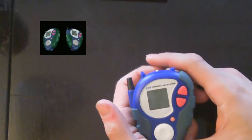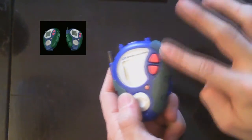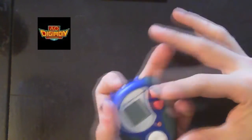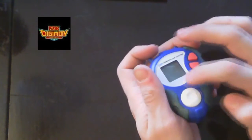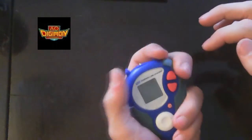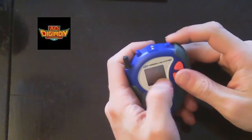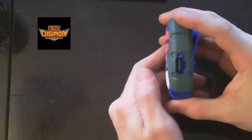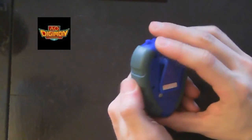As you can see it's a DNA combined Digivice from Veemon apparently, and Stingmon or Wormmon. The side parts are actually kind of good because they're rubbery, so you can't really drop it. It also has a much bigger screen than the American version. And there's this connector — you can connect it to a computer or something, I'm not sure.